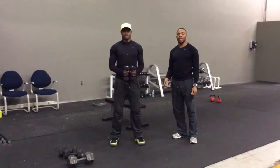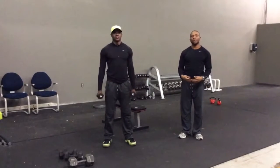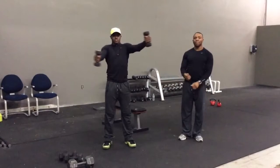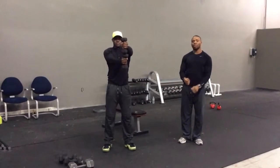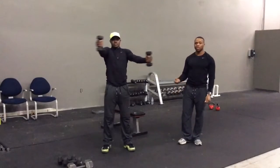After 20 seconds have passed, you now go to dumbbell stacks. You open your arms up wide, you bring the dumbbells together, one on top of the other. You do that continuously for 20 seconds.